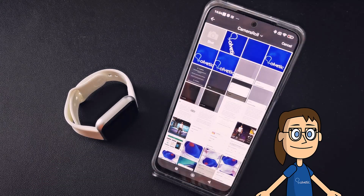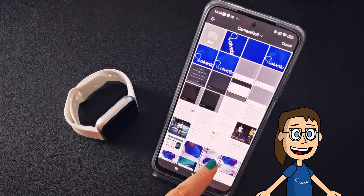Then we will choose the photograph that we want to put and we will frame it. Click on the upper check to apply the changes.